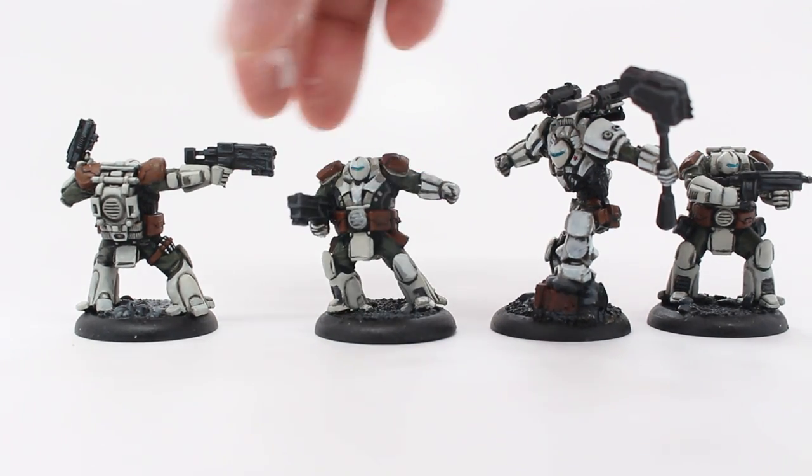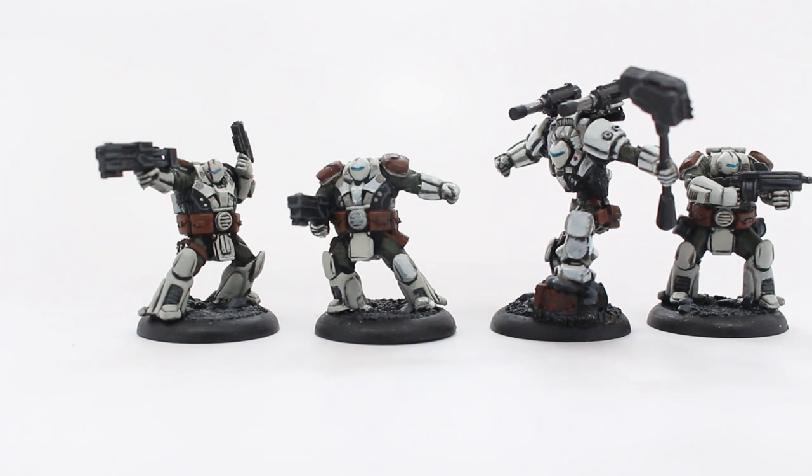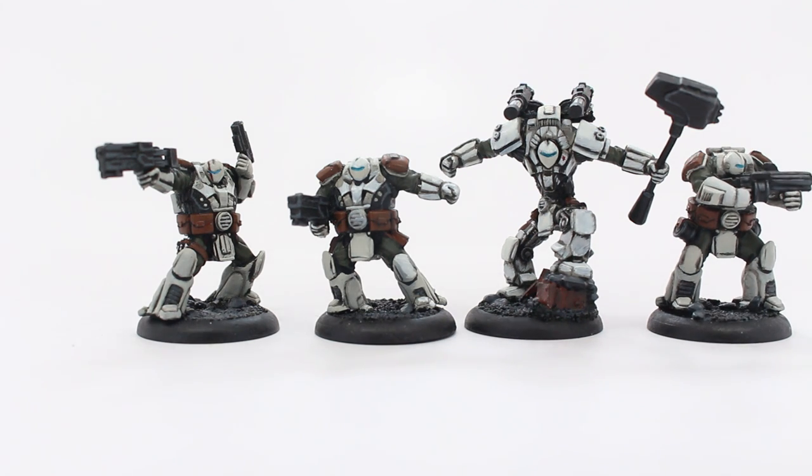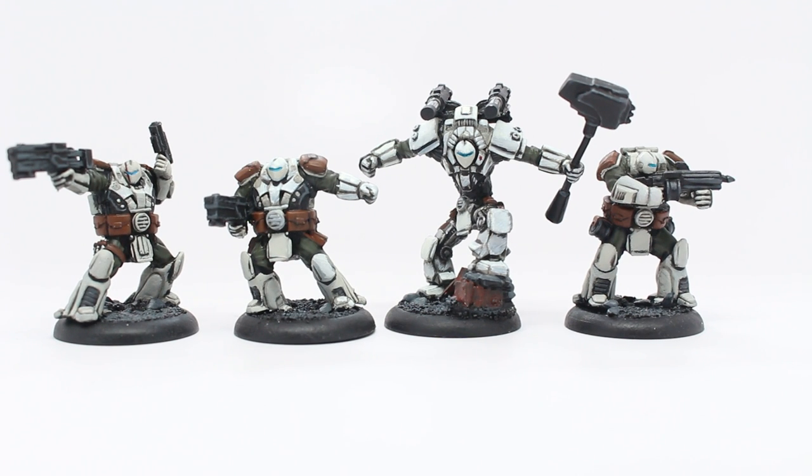It's almost like a glaze rather than a shade. And then you highlight it back up with Deck Tan. Then as a highlight, I used Vallejo's Ivory, which is a little bit brighter of a white color. I'm really pleased with it.